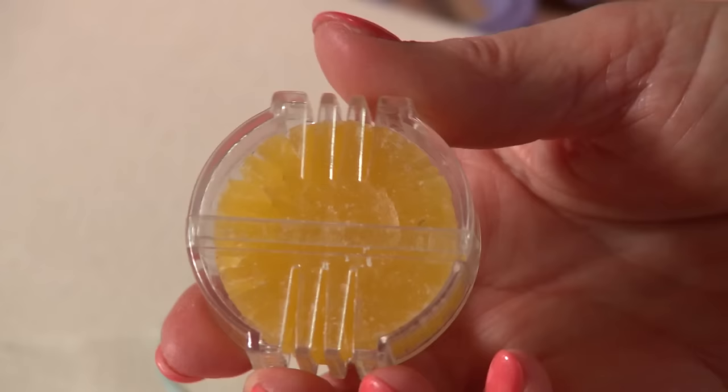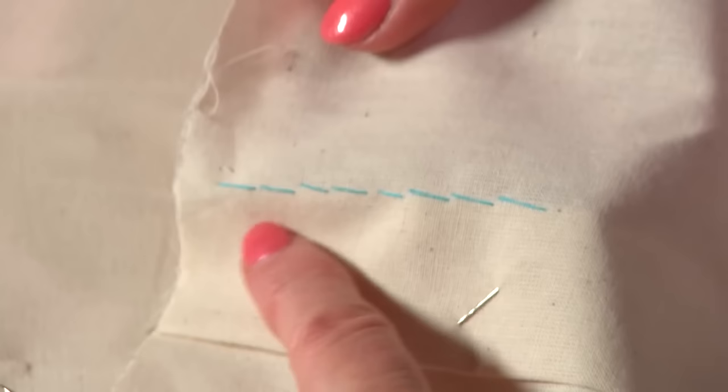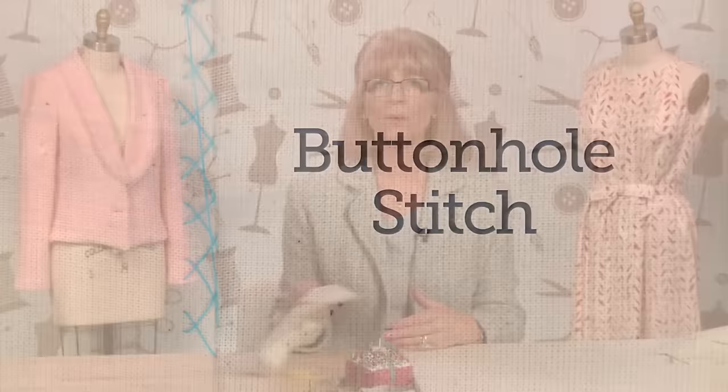This stitch is very strong and very secure, worked with double thread. I've waxed my thread with some beeswax — if you just run it through a bit of beeswax and press it in with your fingers, you'll find the double thread always runs much better. On one side you've got lots of little straight stitches, but on the other side you've got a row of long stitches. This would be used in a position where those longer stitches would not be visible, such as into a zip.